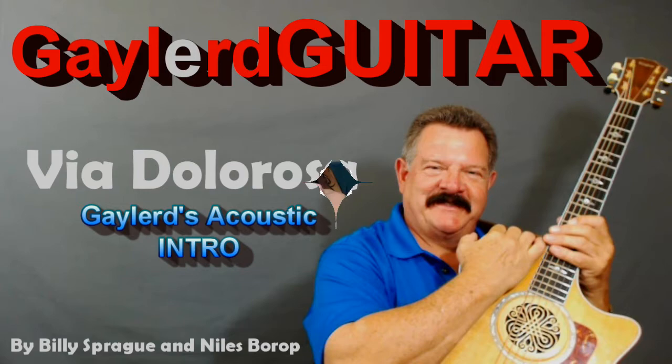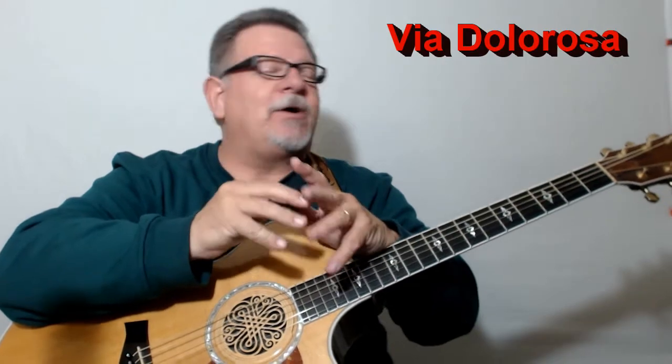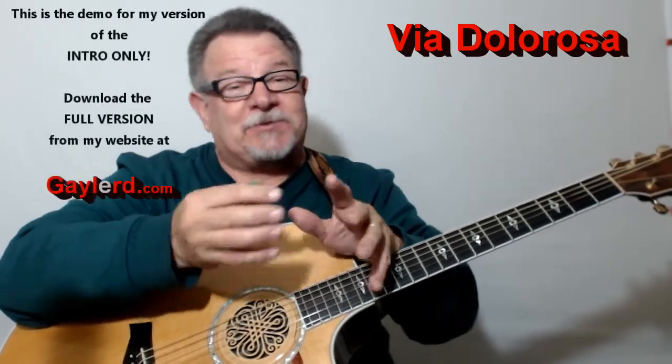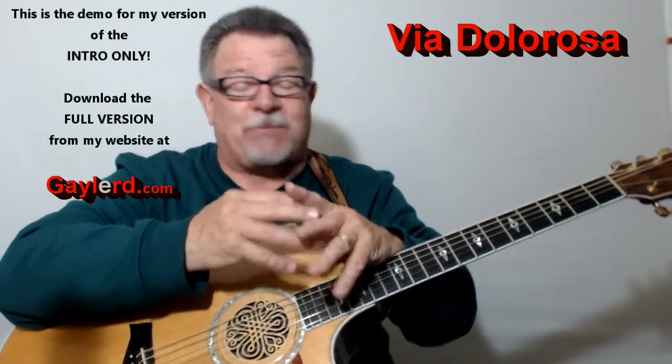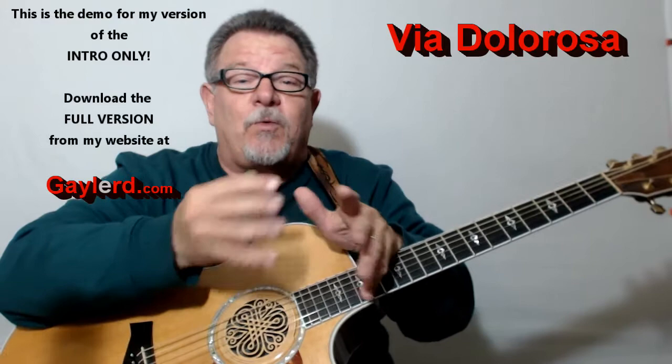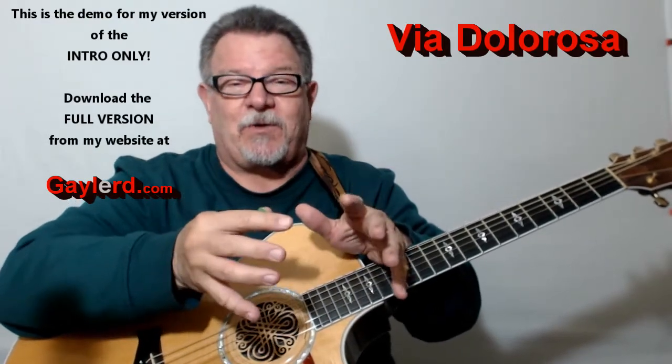Nobody plays guitar like this guy. Hey, are you ready to learn how to put Wow Factor in that great hit by Sandi Patti, 'Via De La Rosa'? Oh my gosh, what a great song. I don't know if you can put Wow Factor into this, but I want to show you how to play the chords pretty cool so that you can play it at your church or for worship, at a small group, whatever you want to do it for.